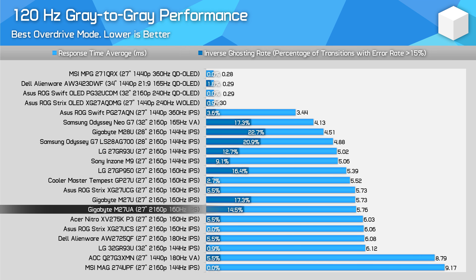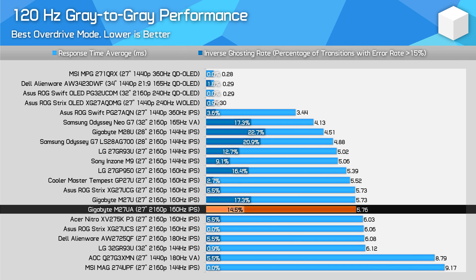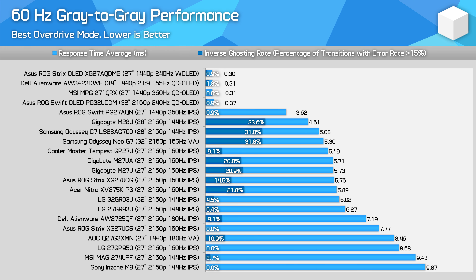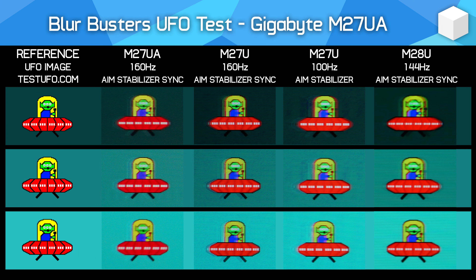The M27UA is still a good choice for fixed refresh rate console gaming. At 120Hz it's a mid-table performer, and at 60Hz it's reasonable as well, all accessible without changing the overdrive setting. This monitor does offer backlight strobing in the form of Gigabyte's AIM Stabiliser Sync, which does work with Adaptive Sync simultaneously. However, there are no options to tweak strobe timing or length, and it doesn't work below 75Hz.